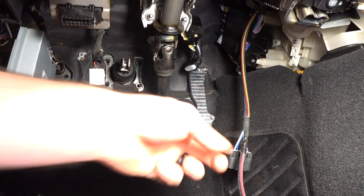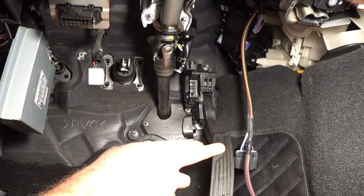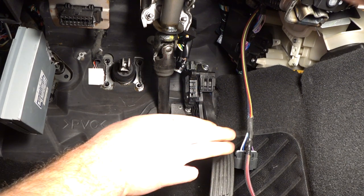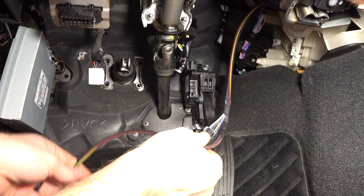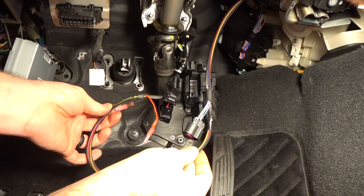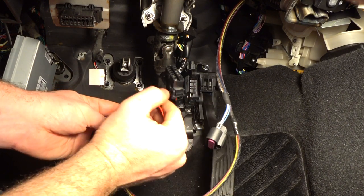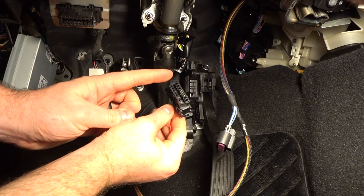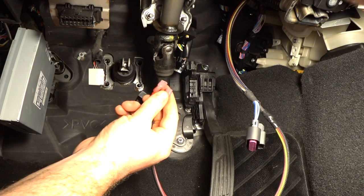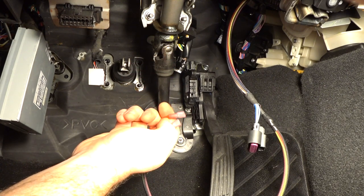Now that the adapter is in place we can mount the Camaro throttle pedal. Now that it's installed, I can connect it to our Camaro wiring harness. This is the custom wiring harness — the other end of the harness we fished through the firewall on the right side of the car. It has the connector for the Camaro throttle pedal, the OBD2 for the Camaro ECU, and connections for an LED check engine light so you know when the check engine light is being thrown on your LFX motor.